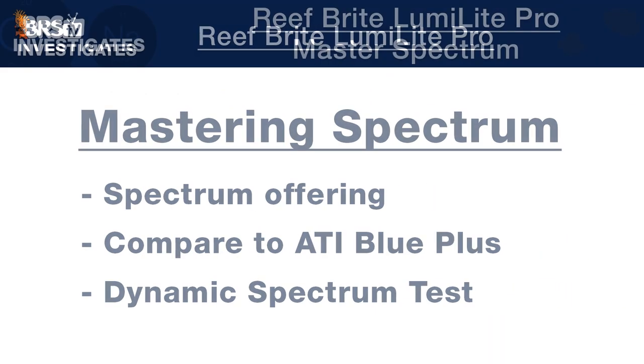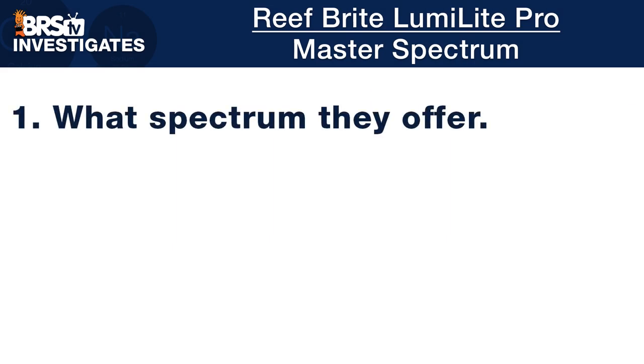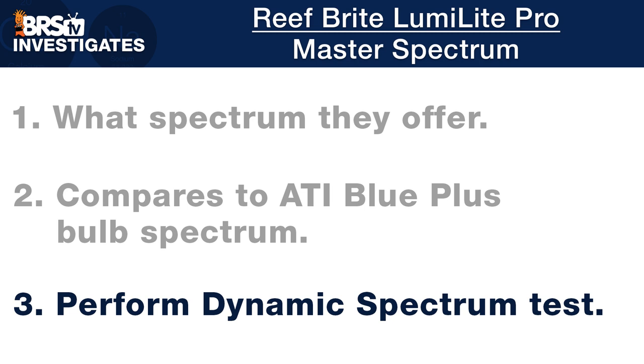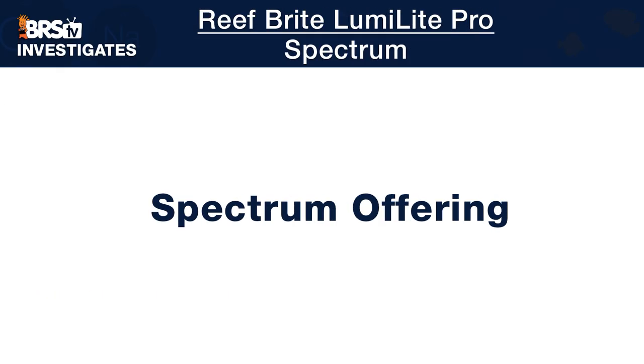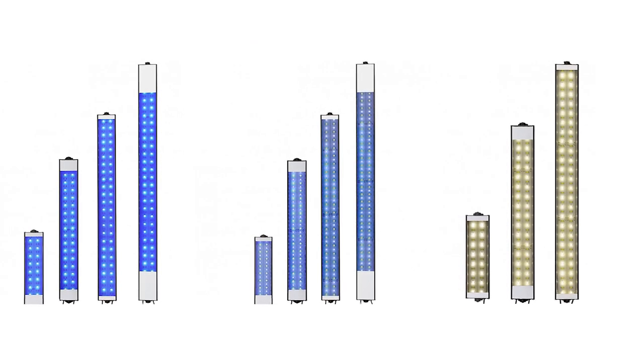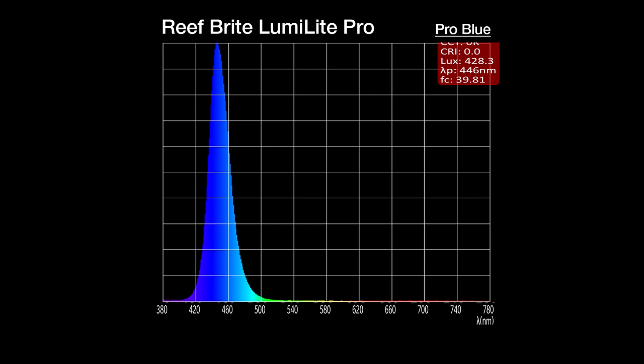Next, spectrum testing shows what the LumiLight Pros offer for coral needs and how that spectrum compares to the T5 gold standard with the ATI Blue Plus bulb, as well as what we can expect for spectrum blending inside tanks — which can be challenging for some LED fixtures. The LumiLight Pro strips offer the same spectrum as the standard LumiLights, with three different options: Actinic Blue strips with a spectrum peak at 446nm where coral pop and zing typically comes from, and 50-50 strips combining Actinic Blue LEDs with cool white LEDs.